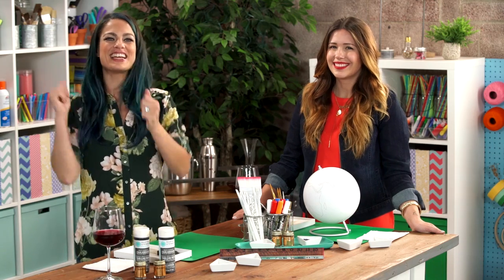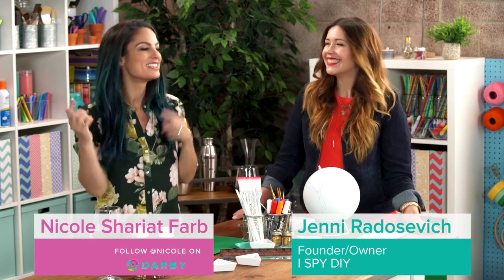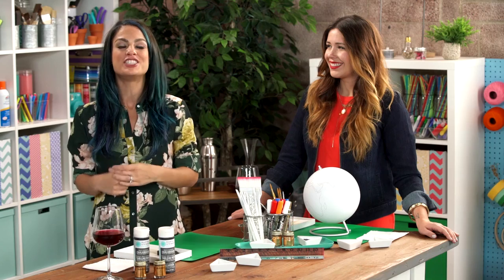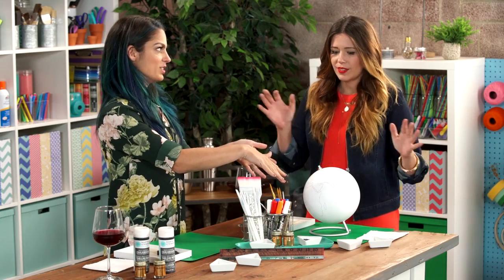Today is like one of those days that I've been waiting for for a super long time, because Jenny from iSpyDIY, one of the first people ever on Darby Smart, is here in DIY Dreamatorium, and we are about to get our globe on. You want to tell us about these globes?